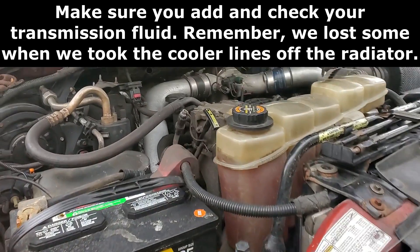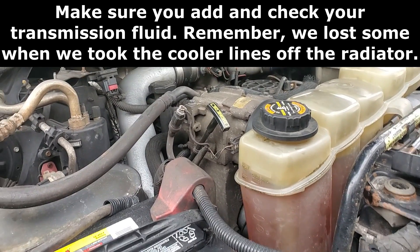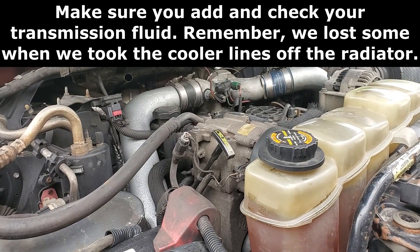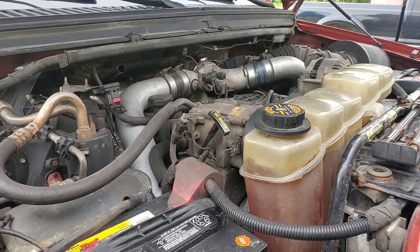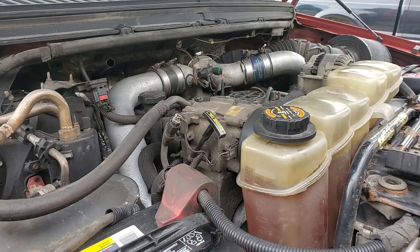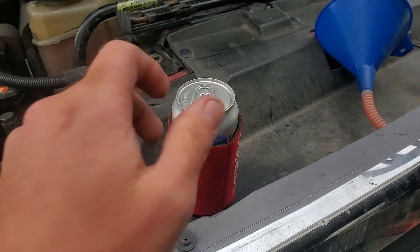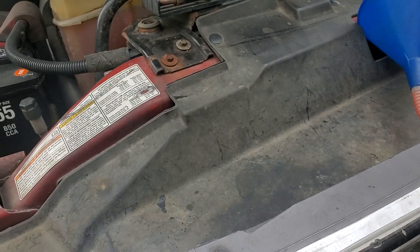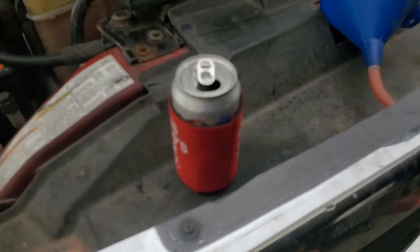Now we can fire it up and wait for it to warm up, checking for leaks in the process. If you want to wait until the trans gets a little bit warm too, then we'll check the transmission fluid. Once you've got everything topped off and confirmed there are no leaks, go ahead and drive around the block and enjoy. One last step I almost forgot — the most important one: celebration beer.